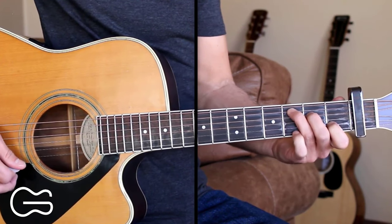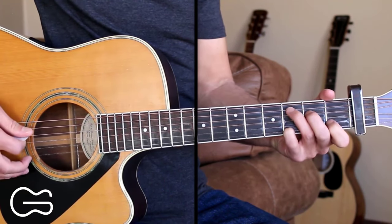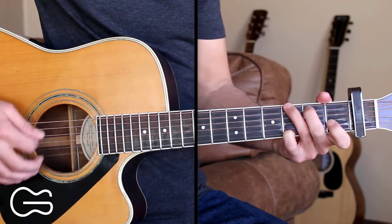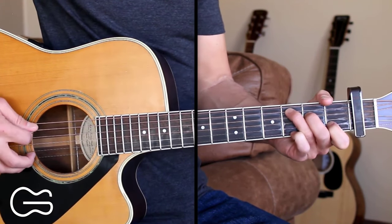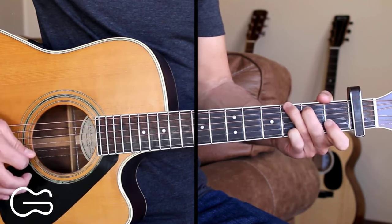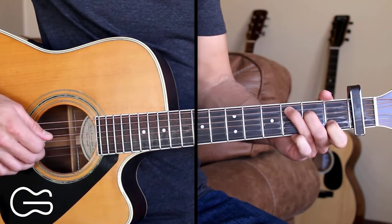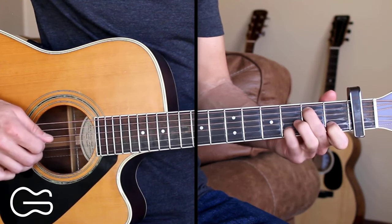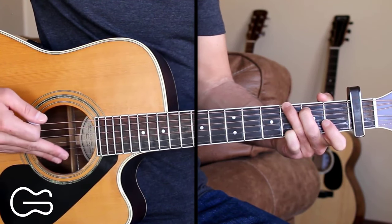You can hit the first string down here instead of the second. You can also add your fourth finger down here on the third fret and go 5, 4, 3, 1. So just play around with those. I'm going to be doing the standard 5, 4, 3, 2 pattern throughout this. If you want to use a hybrid pick, you can hit the fifth and fourth strings with the pick, the third string with your second finger, and the second string with your third finger. For the G, the sixth string and the fourth string you would pick and hit the others with your two fingers.